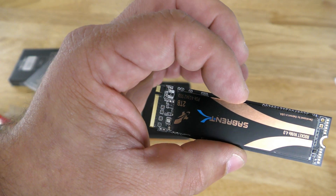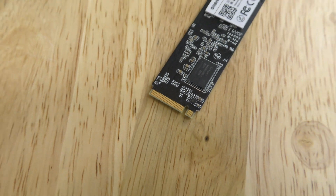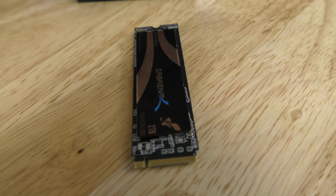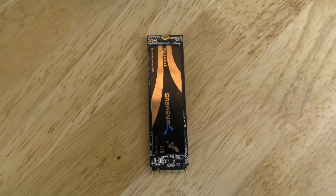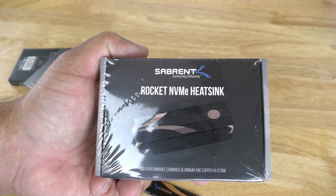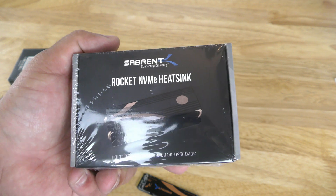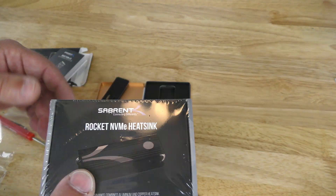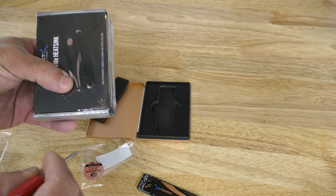Under PCIe 4.0 you get 5,000 MB/s read and 4,400 MB/s write. It's backwards compatible with PCIe 3.0, providing up to 3,400 MB/s read and 2,750 MB/s write. The heatsink is required to dissipate heat from the drive's extreme speeds to avoid thermal throttling and maximize performance — you don't have to buy it, but you can.